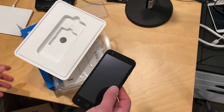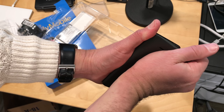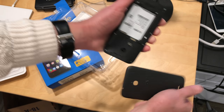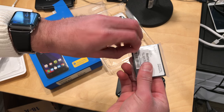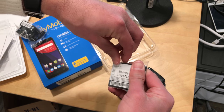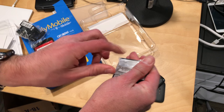It looks like the battery is dead, so let me plug it in and we'll try to boot it up and see if it works. As it turns out, it did not have a battery installed on it, so it was caught in this boot loop. You have to install the battery yourself, but here it is — we're going to pop this thing out real quick and get that hooked up.